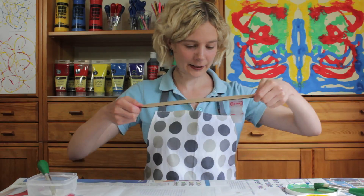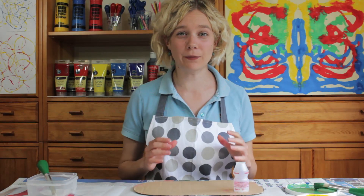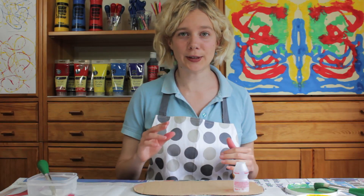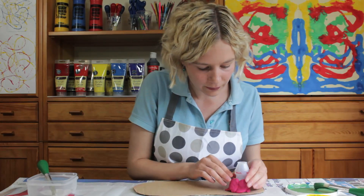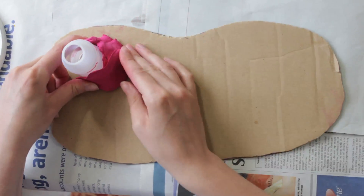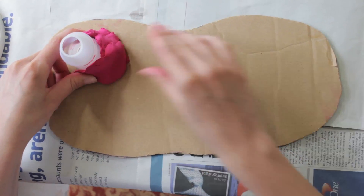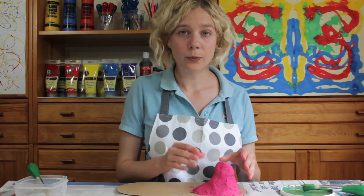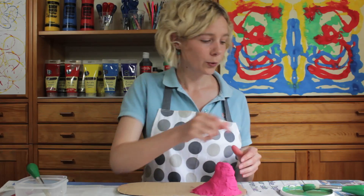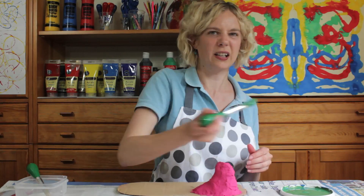So once it's set, we need to start building the base of the volcano using plasticine. Once we've finished making the volcano, we're then going to paint it a lovely green.